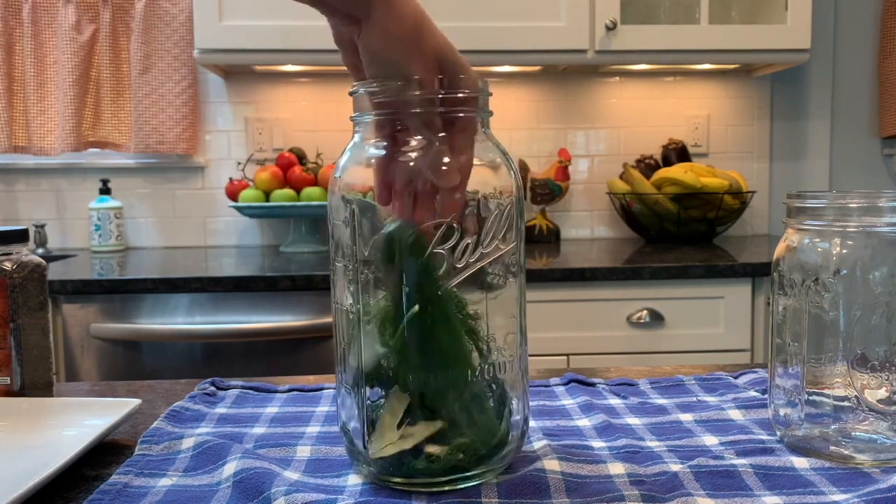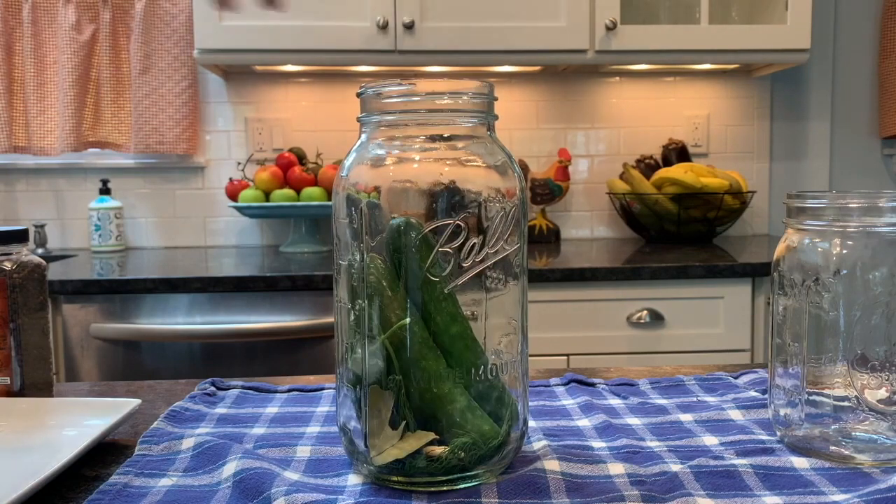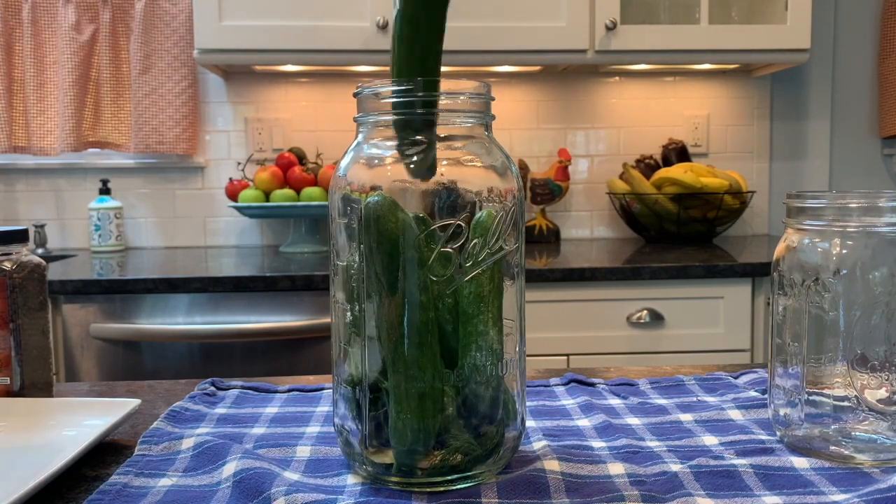The cucumbers I bought organic, and I also made sure to buy them unwaxed. The wax is going to prevent the fermentation process.